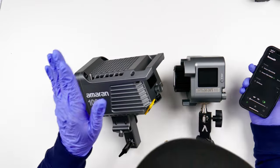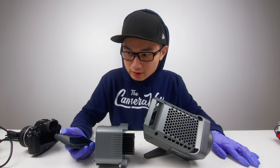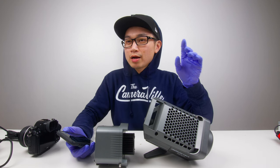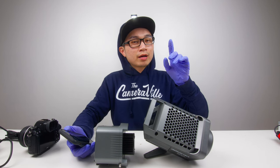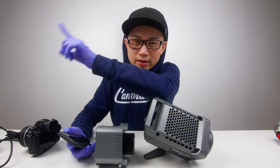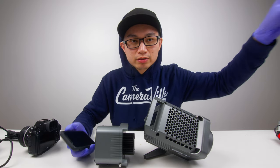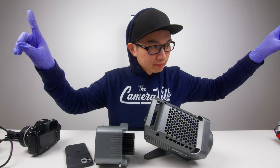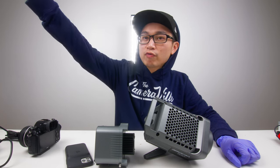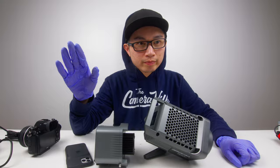In terms of fan noise, I have the 60d and the 100d right here. The 60d fan is always on, no matter what — it's always running. My 100d is silent. If you hear any noise right now, that is the 60d. My mic is about a foot away from me and the actual fan is three feet away.